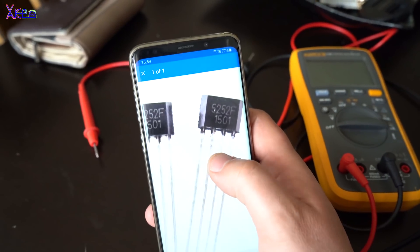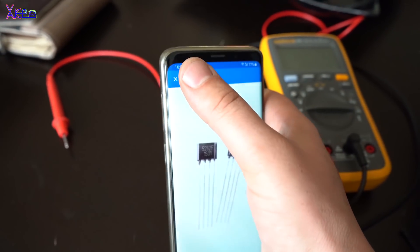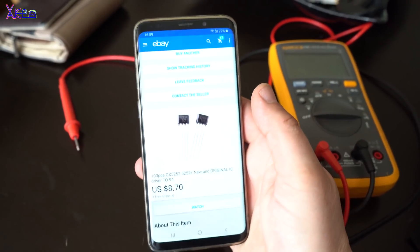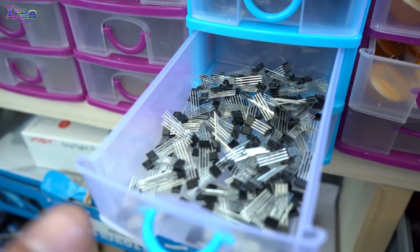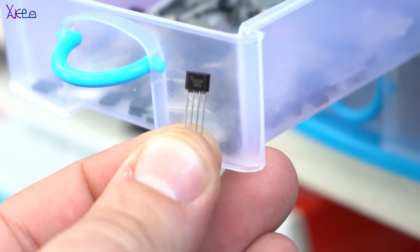Some of you may know this chip — it's the 5252F, and it's mostly used in solar garden lamps that work on rechargeable 1.2-volt batteries. Inside this chip there is a built-in booster oscillator for powering up the LEDs and a solar controller for charging the battery. In this project, the zombie flashlight, I am using the 5252F chip that I got from eBay.